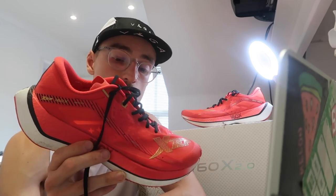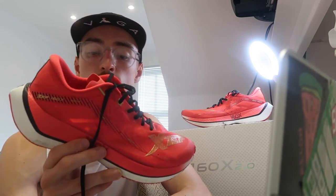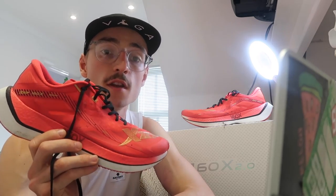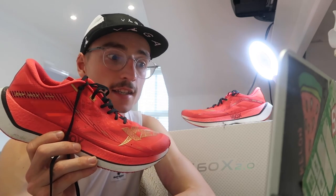Thank you very much to X-Step for sending them to me. I've linked the X-Step 160X.2 in the description so you can go check it out online. That pretty much summarises another shoe review — I hope you've enjoyed this one. If you have, leave a like, subscribe, and I'll see you with another running-related content soon. My 50k is now just a few days' time — thanks for watching.